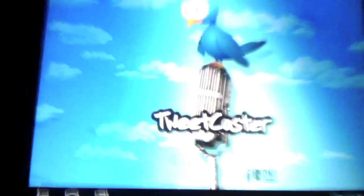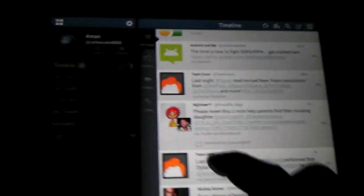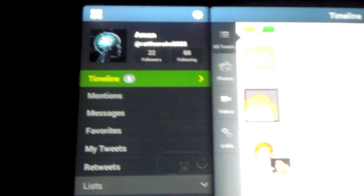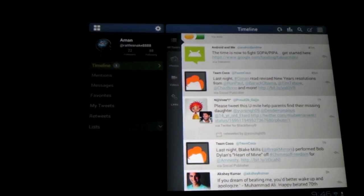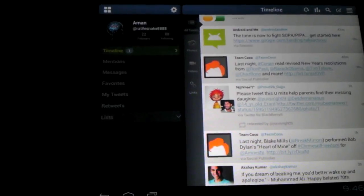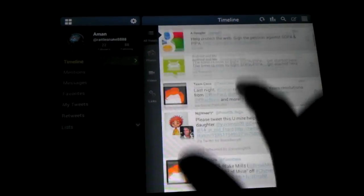For Twitter, I'm using Tweetcaster Pro. I'm sure there are a lot of alternatives, but that's the one I like. Again, like Gmail, it's a dual panel mode — it has all your folders on the left hand side with your timeline, mentions, and messages, and then all the tweets in that folder on the right hand side. It's pretty handy.